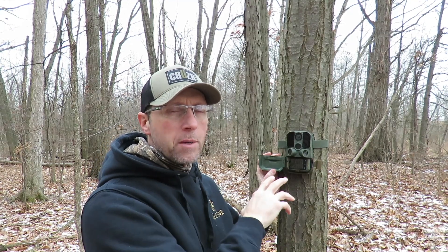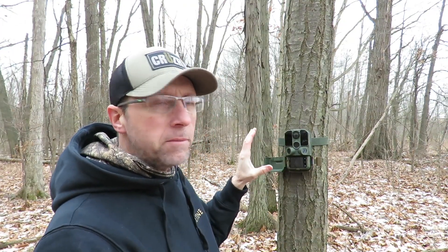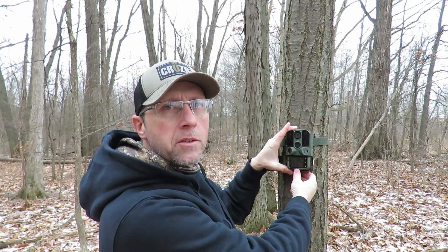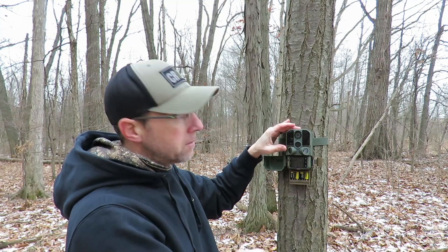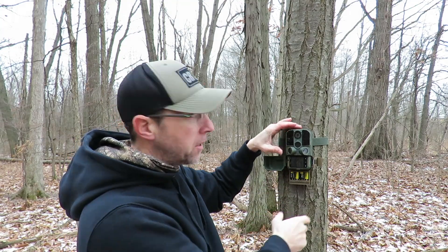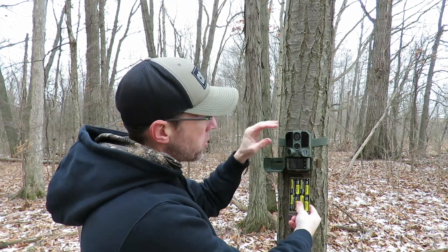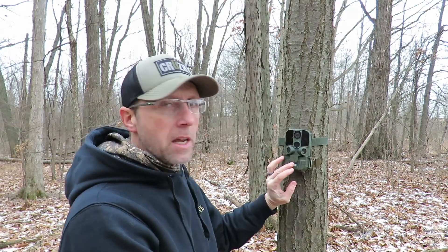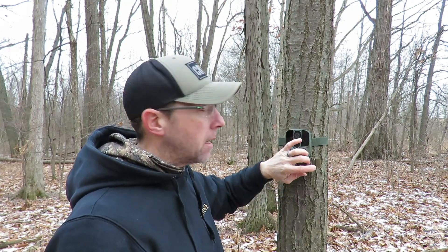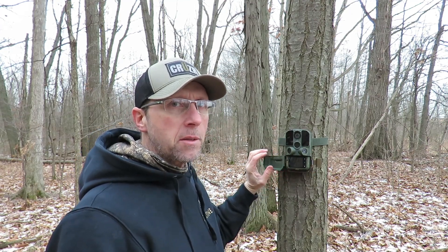But most cameras at this price point, that's not an option, so it's no different than any other camera. The other thing I like about this camera is it's really easy to change the batteries. You push this button here and your battery tray drops down. Some of the other cameras in this price point, it's kind of difficult to change the batteries.